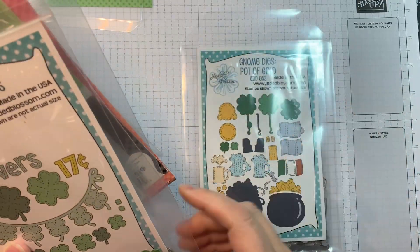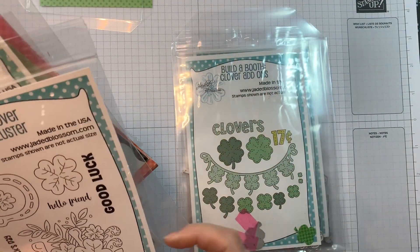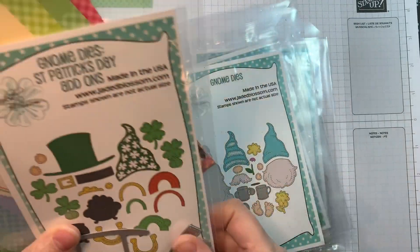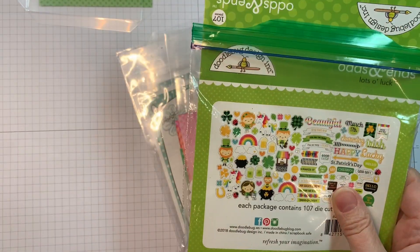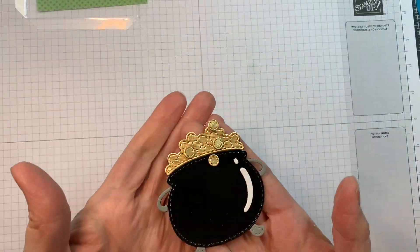I'm using Jaded Blossom's Gnome Dies Pot of Gold add-ons, their Build-A-Booth Clover add-ons, their Gnome Dies, along with the Gnome Dies St. Patrick's Day add-ons, the Doodlebug Gingham Linen, Rainbow Petite prints, and the Doodlebug Lots of Luck Odds and Ends, and the Lots of Luck pad.